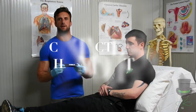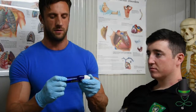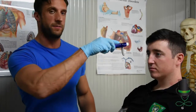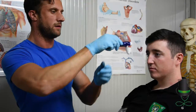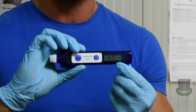When using the contactless thermometer, ensure that it is calibrated first. Remove the sensor cap, then face it towards the patient's forehead and press the analyze button. Once it's finished analyzing, the patient's temperature will be recorded on the LCD screen.